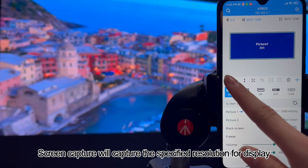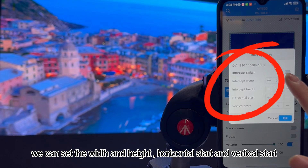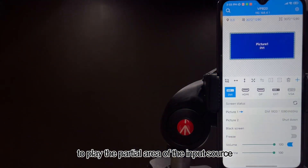Screen capture will capture the specified resolution for display. We can set the width and height, horizontal start, and vertical start to play the partial area of the input source.